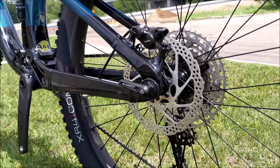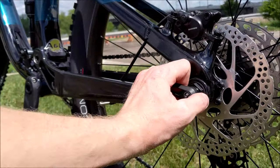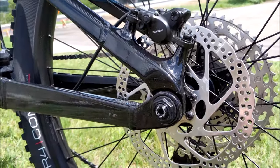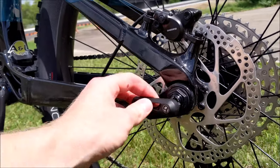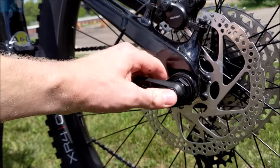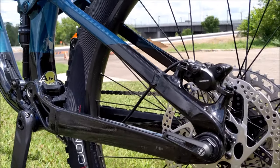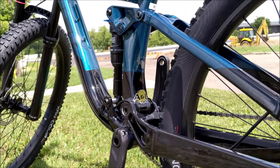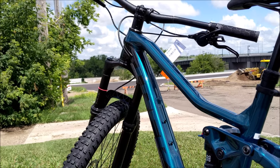Another cool little feature: you do get a removable tool that keeps it looking clean up front. You can take it out and it actually undoes the front axle as well, and then it stores back in with a press fit. Overall weight isn't too bad — you're coming in just over 32 pounds.